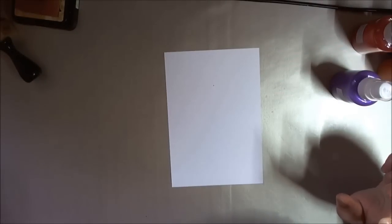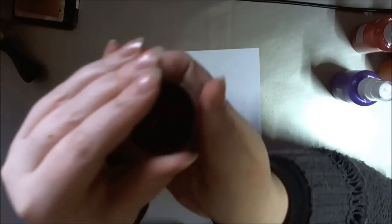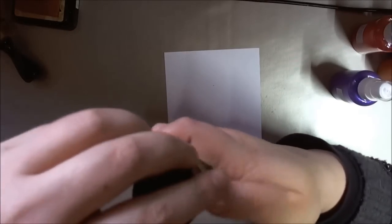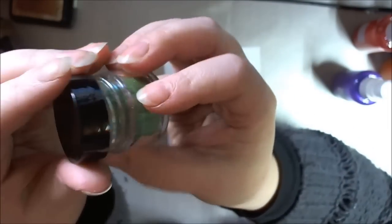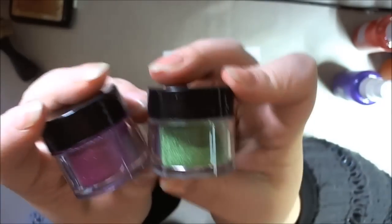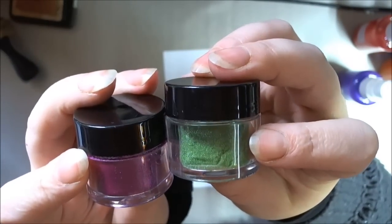There's one thing I need to tell you about these. Because they're artists quality pigments, you're actually paying for the color. If you get a set and one tub looks full while another looks half empty, that's exactly how it's supposed to be — there's nothing faulty. This green is more expensive than this pink, so you're getting the same money's worth but less volume. They go really far so you don't need to worry about it too much.